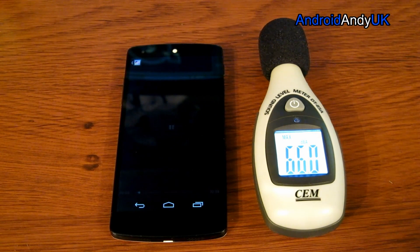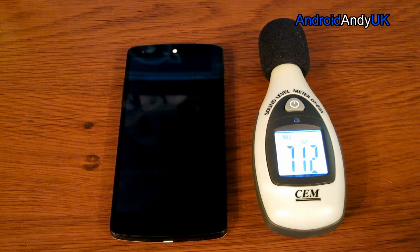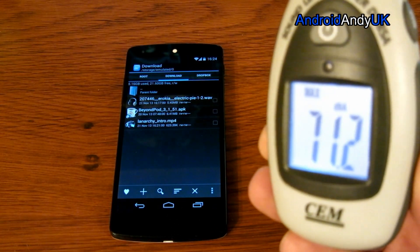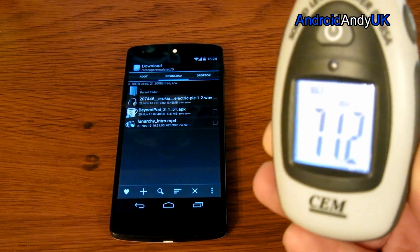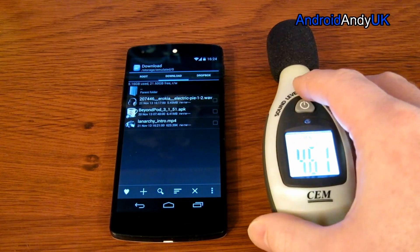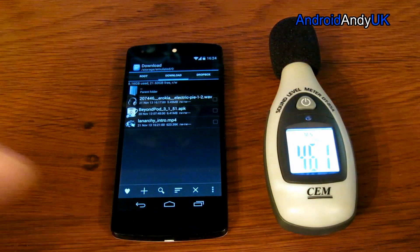So I'm going to play the music. 71.2 is the best that it did before the modification. You might be wondering why I had it set like that — why didn't I have it right next to the speaker? Well, to be honest, you don't have the phone next to your ear the whole time, and as long as it's in exactly the same place when we do the next test, that's the important thing. Lining them both up like that should make it relatively easy.